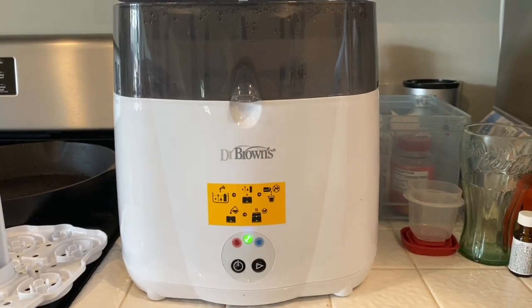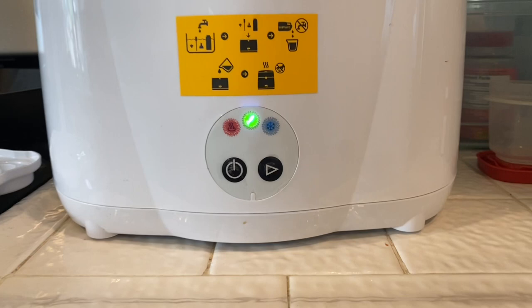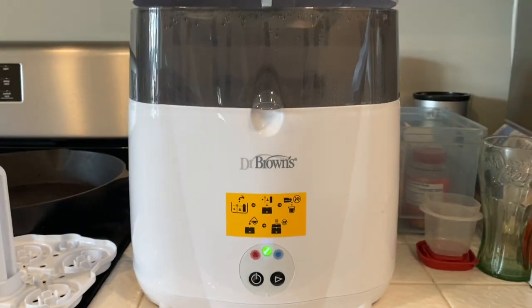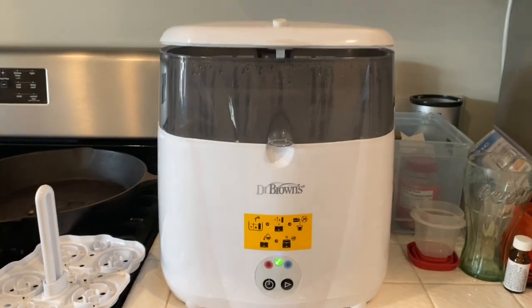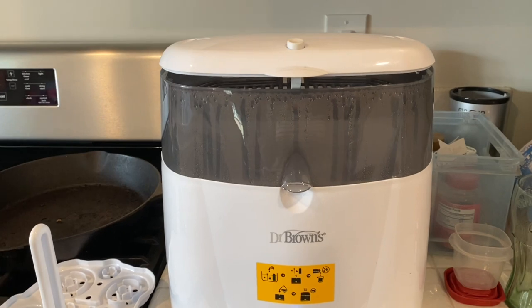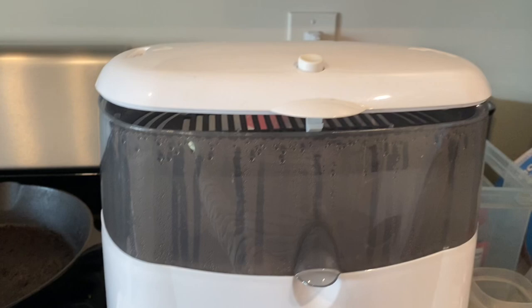All right guys, so the cycle has finished. It's indicated by the green check mark here — it took roughly about 20 to 25 minutes. So when you open it, be careful. It has a very strong odor of vinegar, so what I did is I vented the top chamber there.